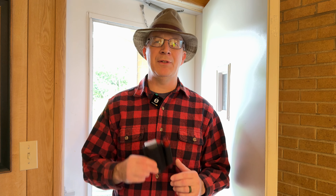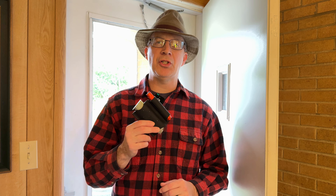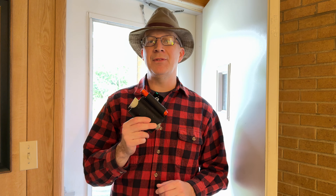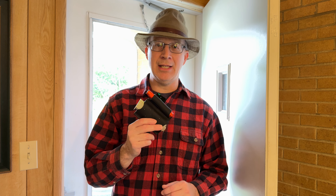Hi, Eric Nester here, the Classic Woodsman. I have an interesting item today to show you that I've recently added to my pockets — it is the 1791 EDC Pocket Duo.